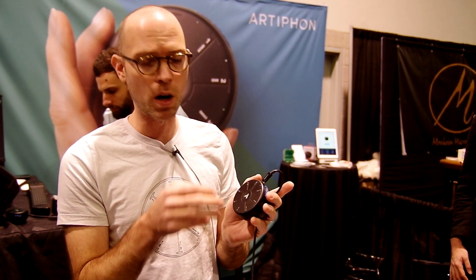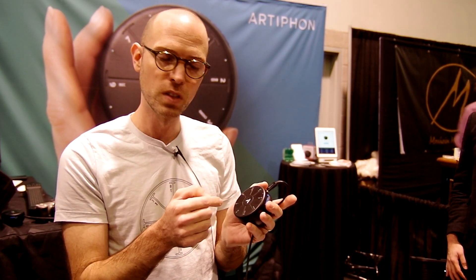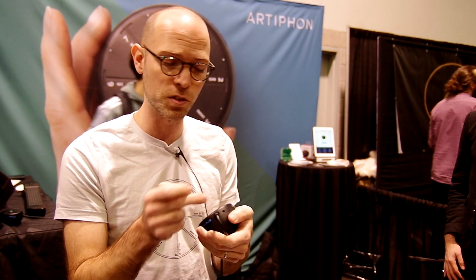It has four different parts built in: drum, bass, chord, and lead. And you can loop all these right on the device. It has a built-in synth and speaker, headphone output of course. And you can connect to anything else with USB or Bluetooth MIDI.